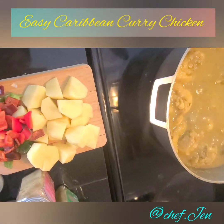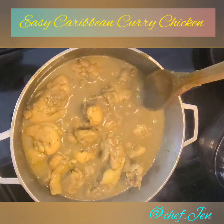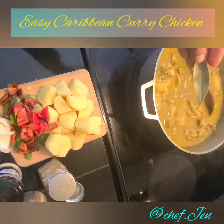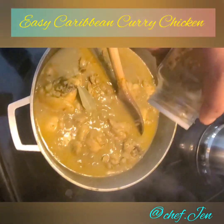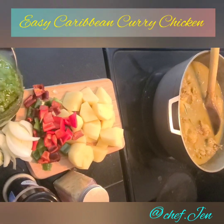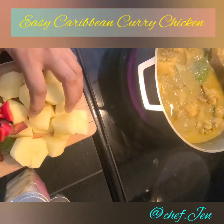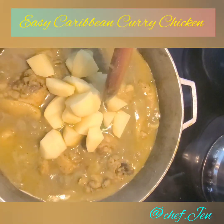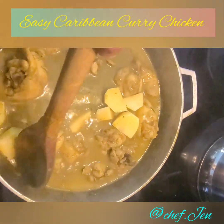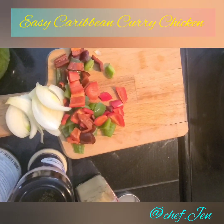Before you add the potatoes, I recommend you taste it now — this is the time to add anything extra if necessary. I've tried mine and the only things I'm adding are a bay leaf, some cumin, and a tablespoon of my homemade green seasoning. Now let's go ahead and add our potatoes, give everything a mix, cover it again, and come back in five minutes to add the remainder of the onion and peppers.